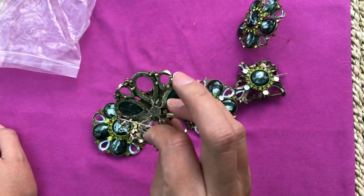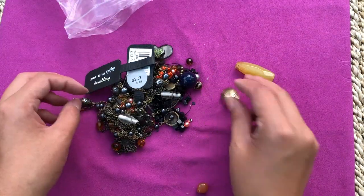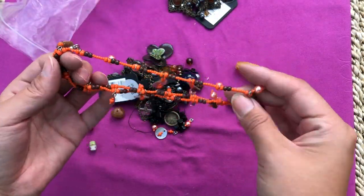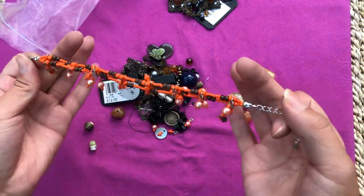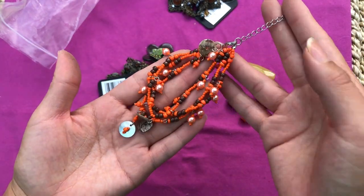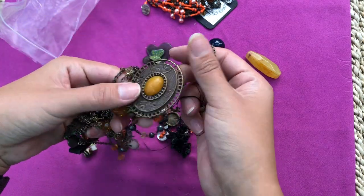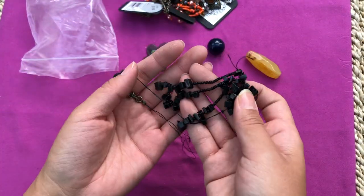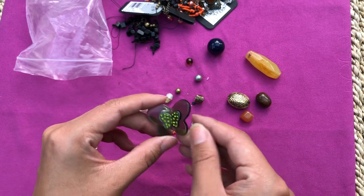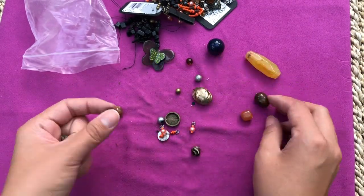Someone was really upset with these brushes! Similar items we've seen before. Another bundle - I love the colors. Not sure what it was, but it's a bracelet. I don't see anything wrong with it. Another bundle, another pendant I worked with before. Gotta be careful - there are some seed beads.